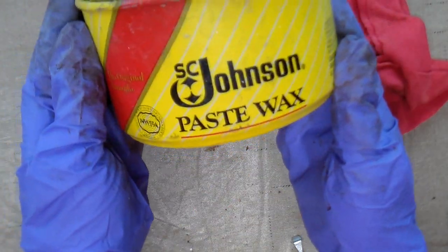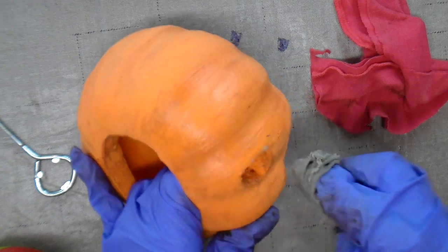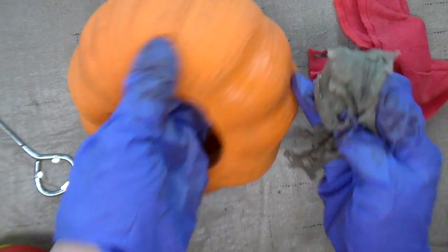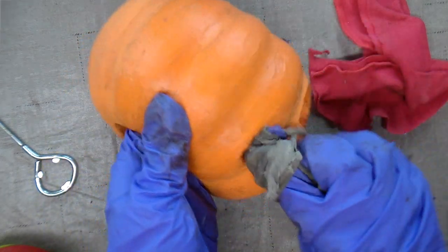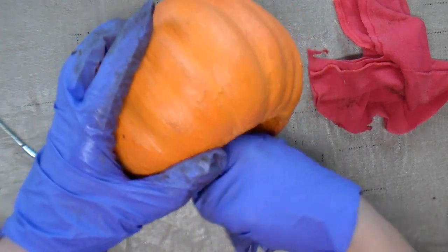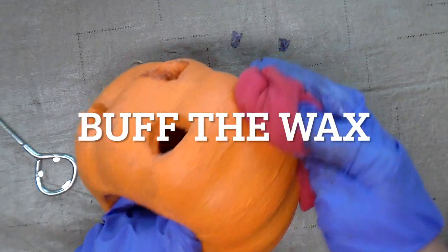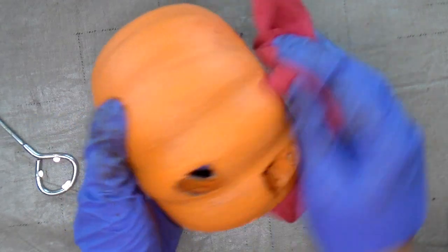Then I'm going to apply Johnson's Paste Wax to the whole pumpkin. This will help seal the paint and just give it a finished look. If you've never used paste wax before, just follow the directions on the can. It's pretty easy.